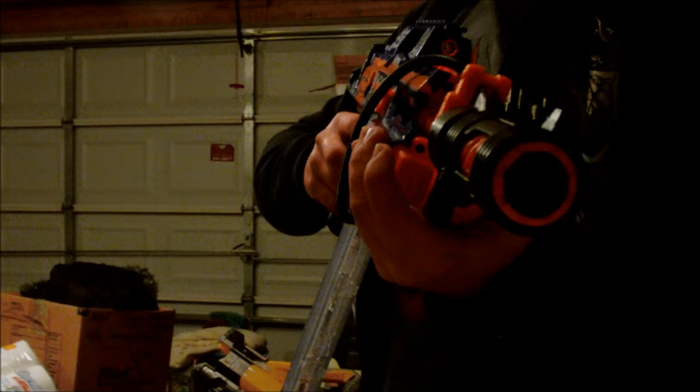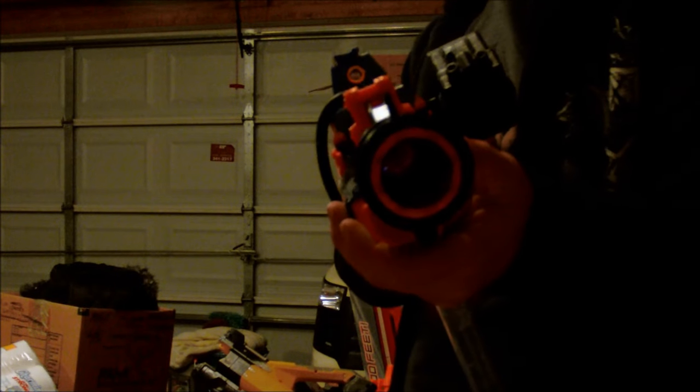And as if this thing wasn't already awesome enough, the barrel extension also adds a muzzle flash every time you fire a dart.